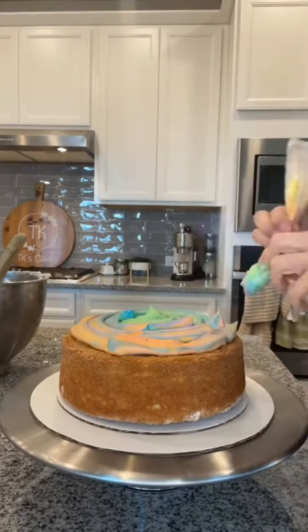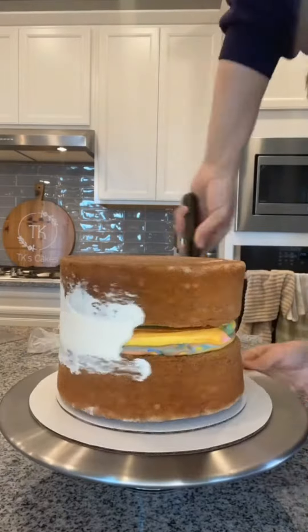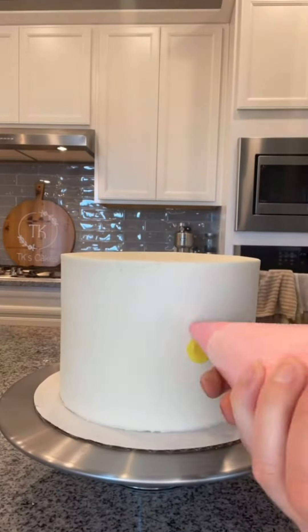My client ordered a tie-dye cake and at first I thought, oh my gosh, this is going to be so fun. And then I was thinking about how I was actually going to decorate it and I thought, oh my gosh, this is going to be so hard. I knew I didn't want to use fondant and I didn't want to paint colors on top of the fondant. I wanted to use buttercream.